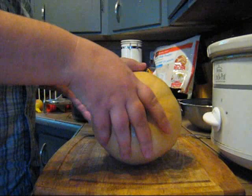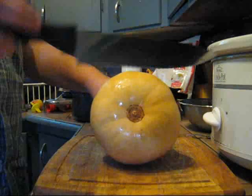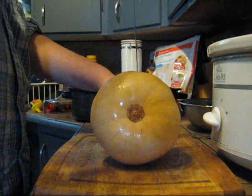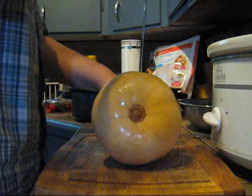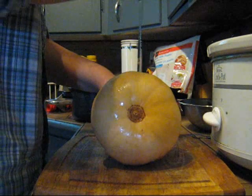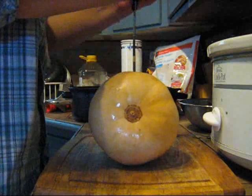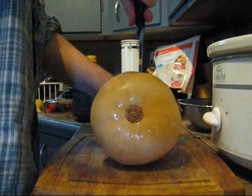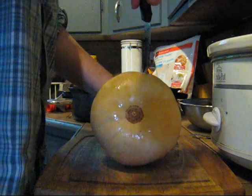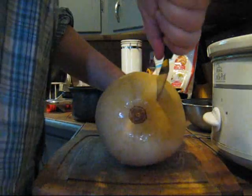You want to lay your butternut squash on a cutting board and take a sharp knife — a chef's knife or something similar works pretty well. Carefully put your knife through the center of your squash, and then slowly bring it down trying to cut it in half, or close to half is good, as this one is going a little wonky.